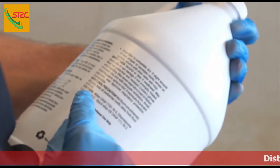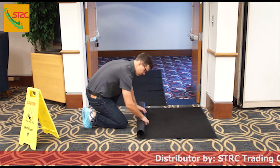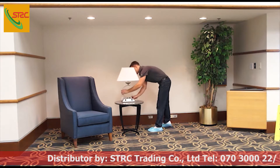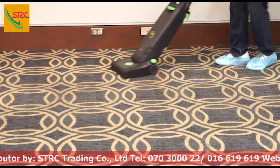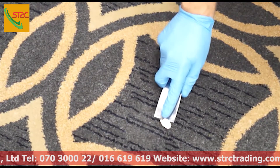Now it's time to prep the area to be shampooed. Like most restorative procedures, start by carefully removing all furnishings and walk-off mats from the area. Cover those items that cannot be moved and unplug all electronics. Once the area is cleared, vacuum the carpet to pick up any loose debris. Any residual material, such as chewing gum or tape, should also be removed.